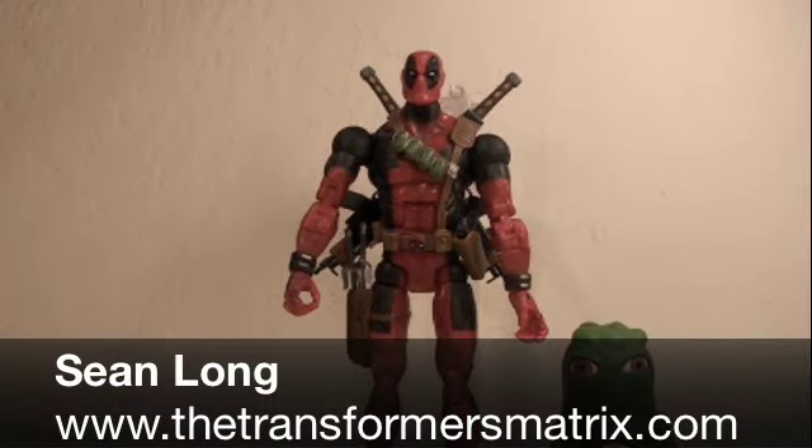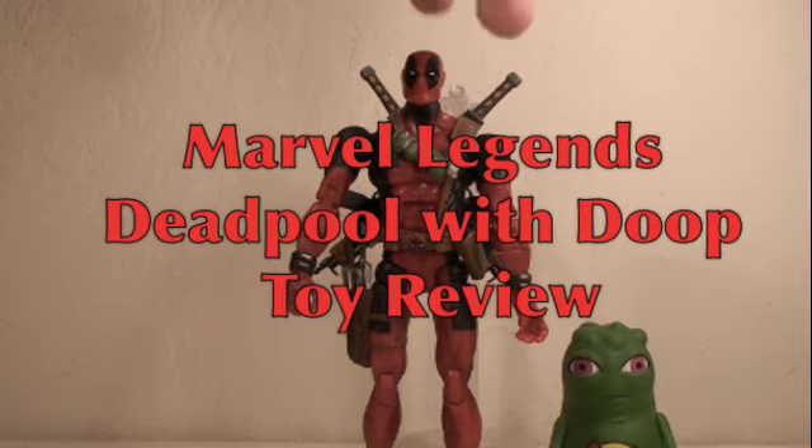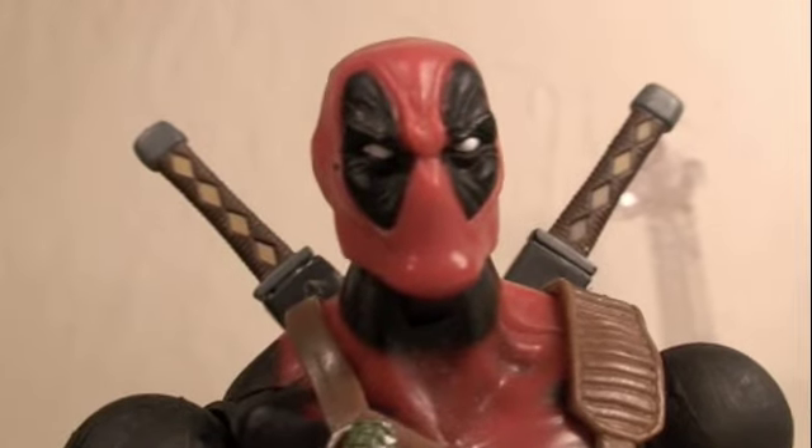What up true believers, this is Sean Long of the Transformers Matrix, bringing another Marvel Legends toy review. This time it's the Marvel Legends Merc with a Mouth — Deadpool — our favorite merc with a mouth.